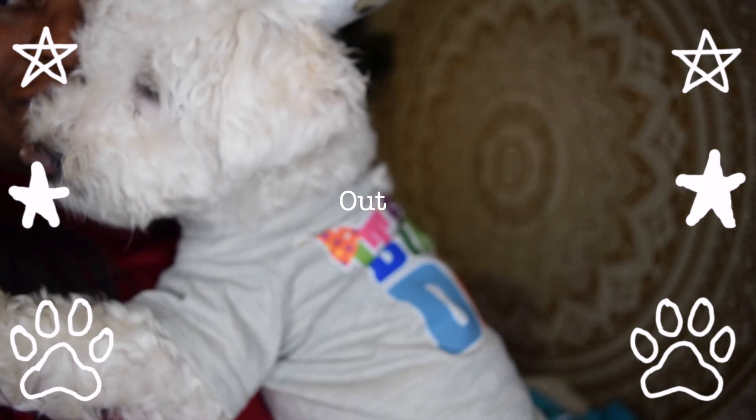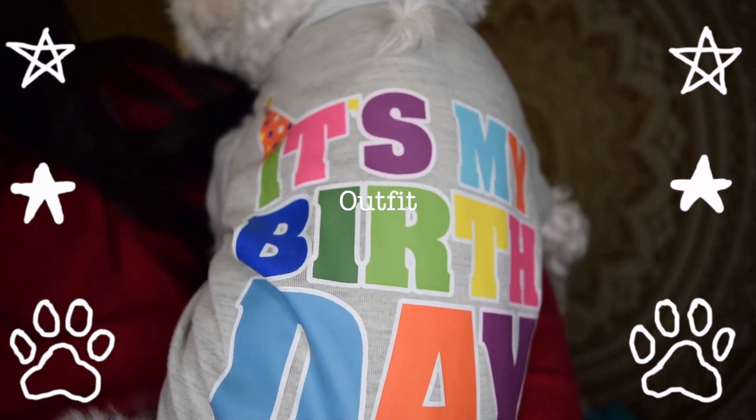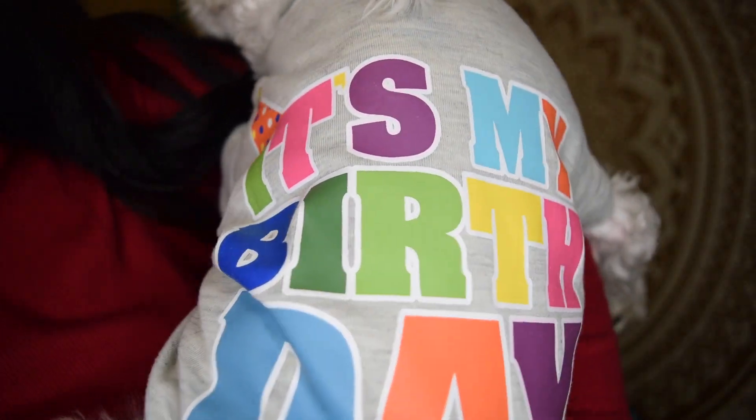Check out his birthday outfit! He is wearing his crown and he has his 'It's My Birthday' t-shirt on.